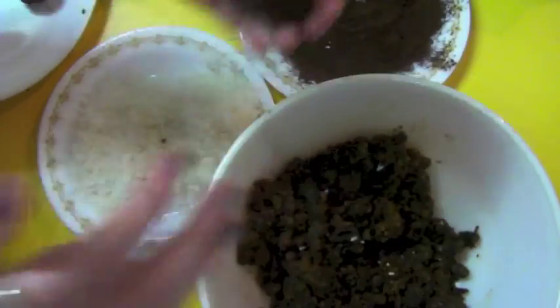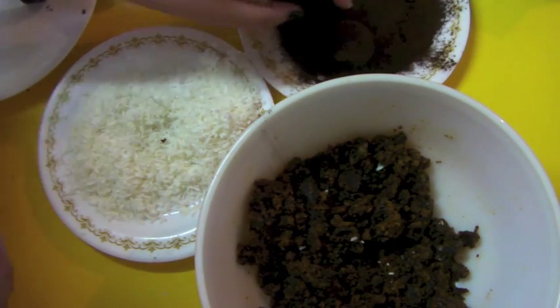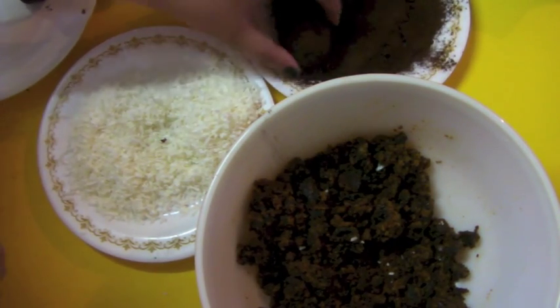Put in as much decoration as you want, or as little. Refrigerate overnight, and make sure you take them out at least 10 minutes before you want to serve them so the chill comes off — because no one likes a cold ball.